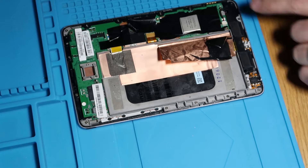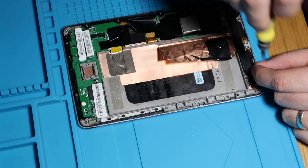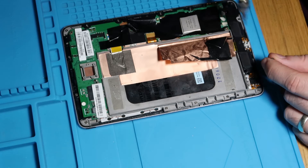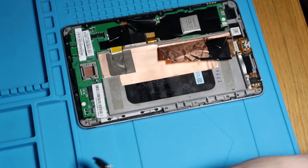First things first, I'm going to take this bottom speaker out. Disconnect the cable, and then we've just got three screws holding this in — one, two, and three. And the speaker will just lift out like that.